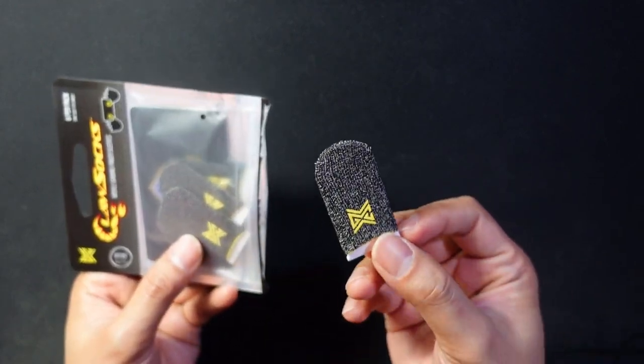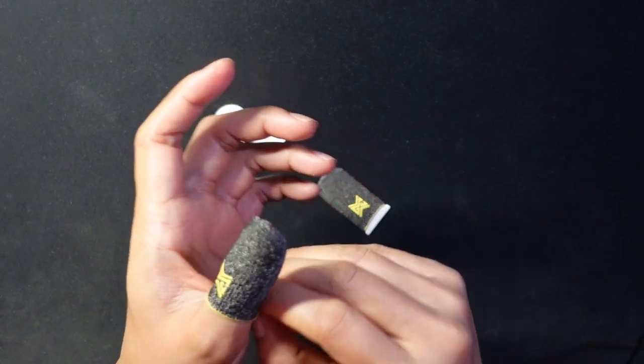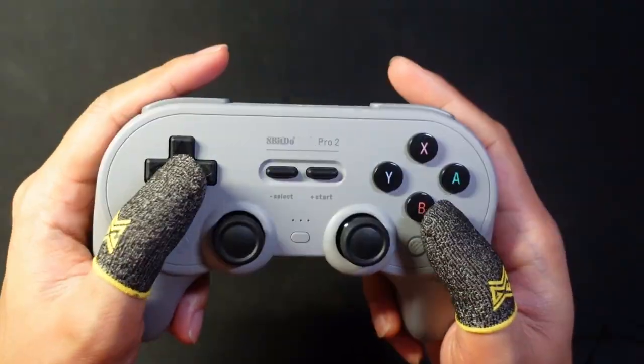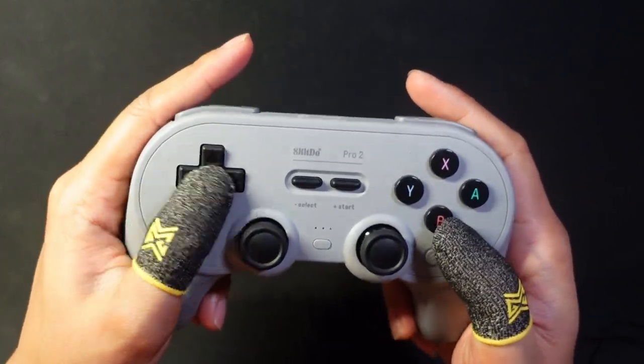I actually never knew these existed. These fit pretty well. So these socks make sliding around the d-pad a lot easier — there's a lot less friction.